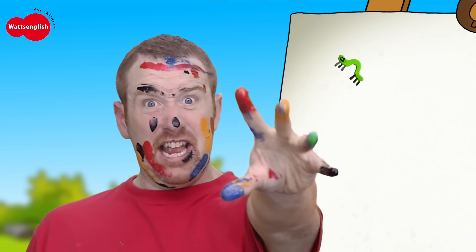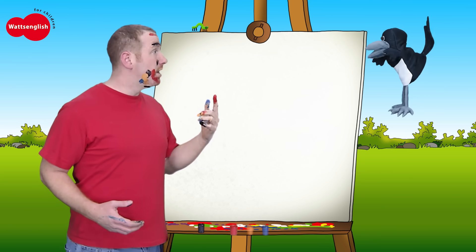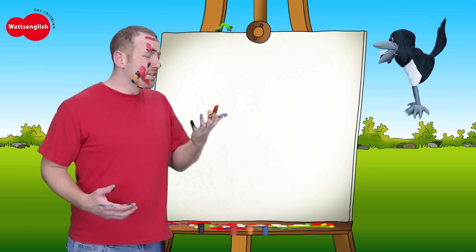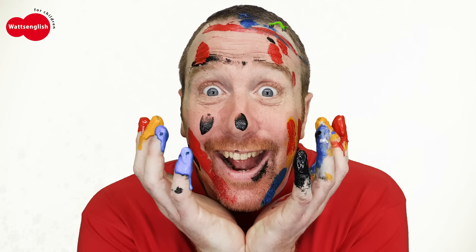Look at my fingers. They're all mucky. And you've got some on your face. What? Where? Here! Oh, where? Here. Oh, Steve! Oh, where Maggie? Everywhere! What do you mean? Let me see. Oh! Silly Steve!